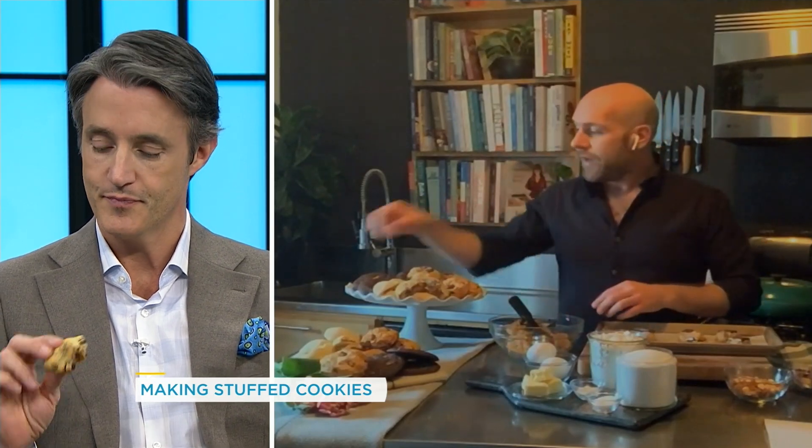You can stuff these things with anything. Your kitchen sink version — you can take different chocolate bars, crush those up and put them on the inside, peanut butter, Nutella, whatever you want. Just have fun with it. Let the kids play with it. Make your base cookie dough — whether it's a chocolate chip cookie or a peanut butter cookie. I even have some brownie cookies here, and I've stuffed these with some white chocolate inside.